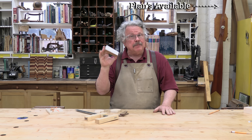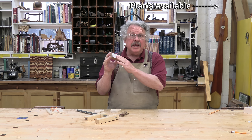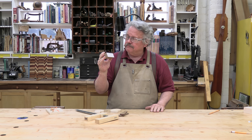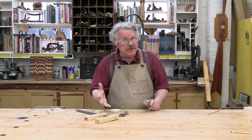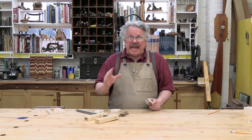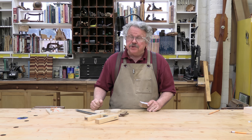The plans include a full-size template for the cams. All you need to do is cut them out, stick them to the stock, and do a little cutting and drilling. However, if you want to make these clamps a different size, or if you want to design cams for a different jig altogether, there are a few things you should know.